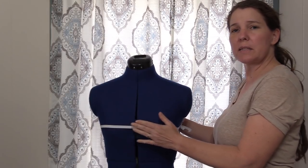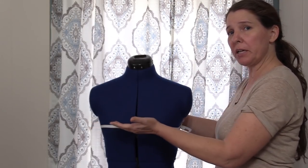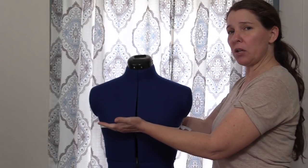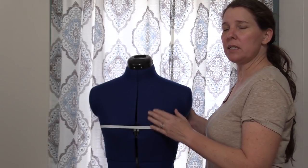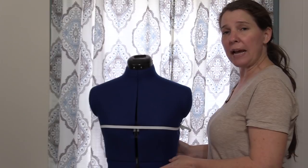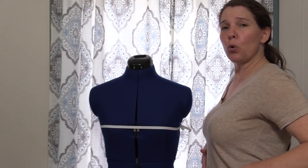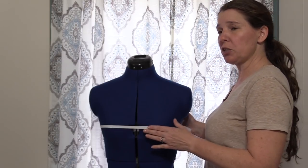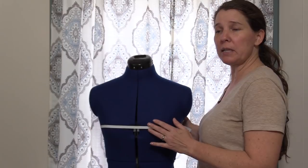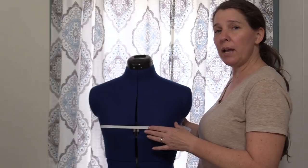Begin by taking some elastic or ribbon and placing it around your full bust, lining up right with your nipple area, making sure it is straight all the way across. It doesn't have to be really tight — just snug enough that it doesn't slip or slide. Do the same thing at your natural waist, which is right at your belly button or the area where it goes in when you bend side to side. Once you've got your elastic in place at your bust line and waist, we can start taking measurements. This ribbon or elastic is what we'll use as a guide for several of the measurements.